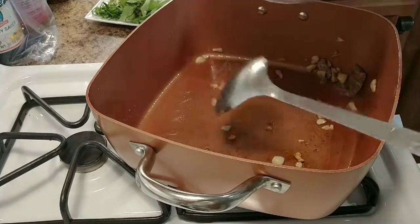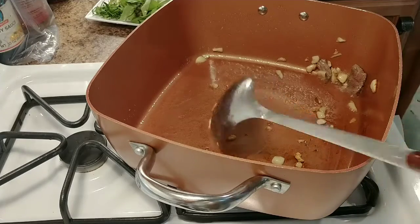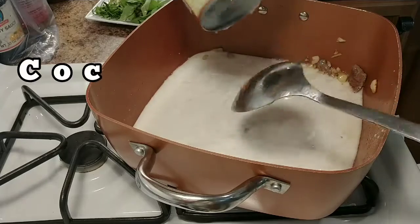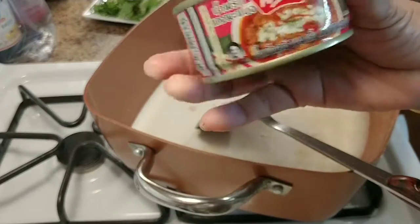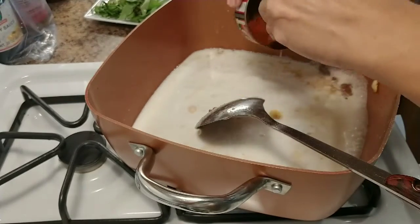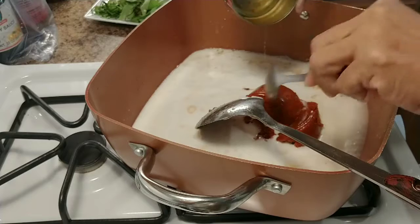Now put the coconut milk in here — put the coconut milk first, and the red curry paste. See, red curry paste — this is just $1.19 for this whole thing. It will have some spice. You don't have to put it all in if it's too spicy for you.